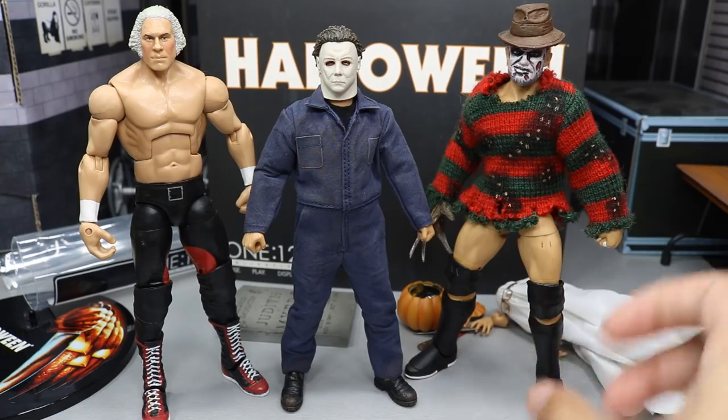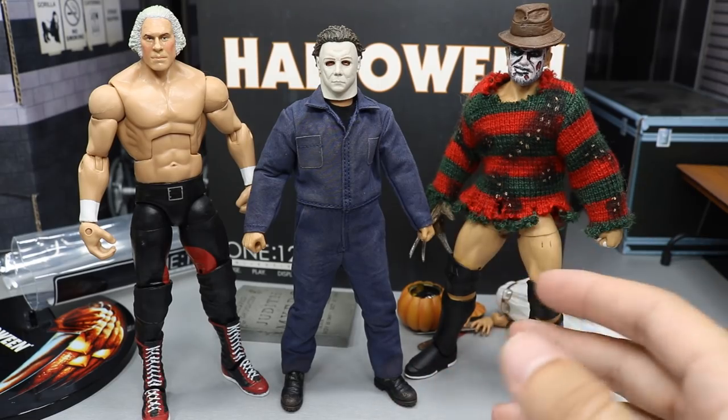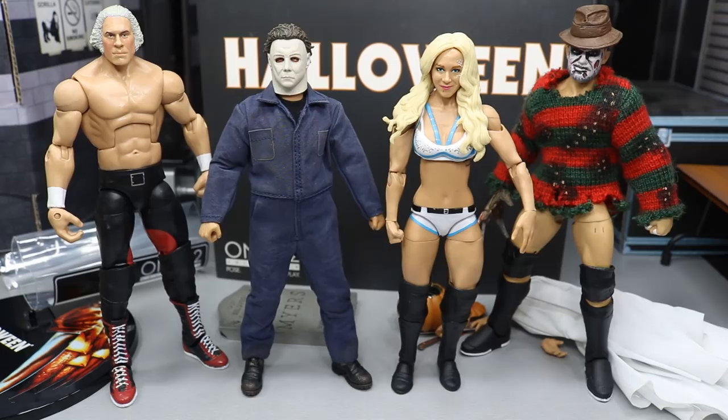And he is a bit shorter than Finn Balor as well. So it's not too bad. But I think if you use him with your women figures, it'll be a lot better. You can see up next to Charlotte — I think it scales a lot better.